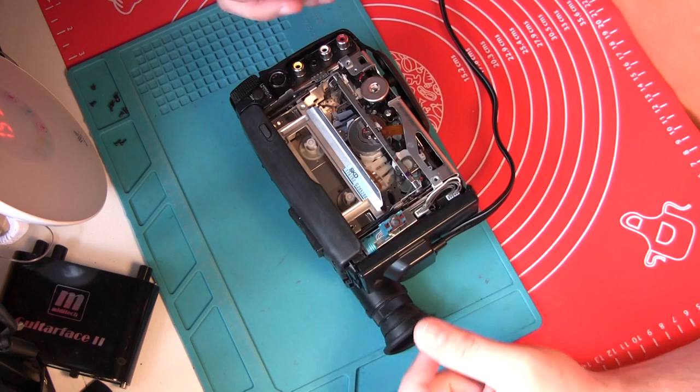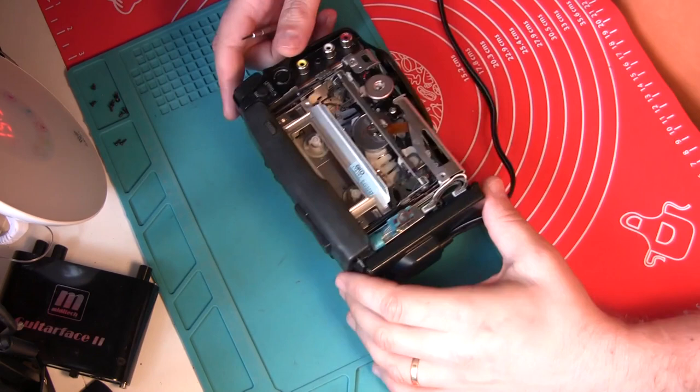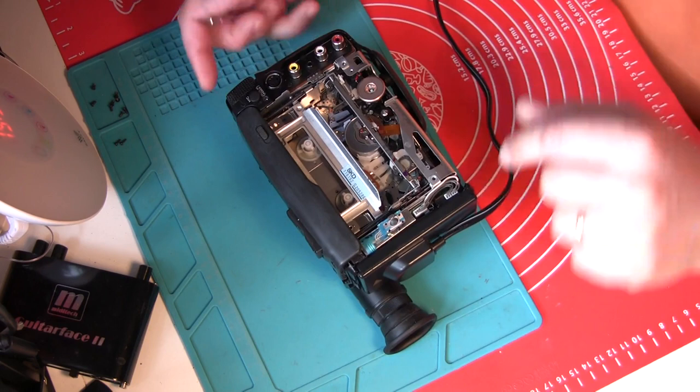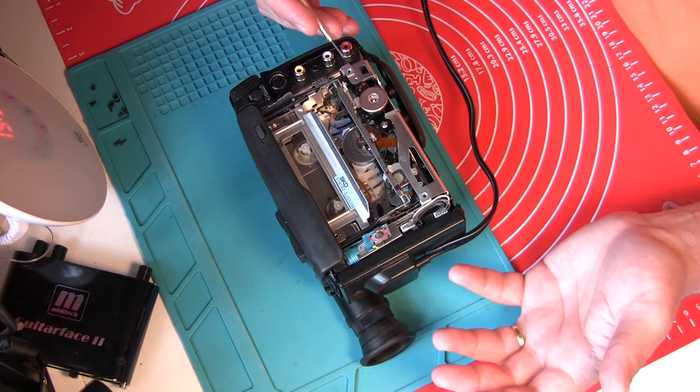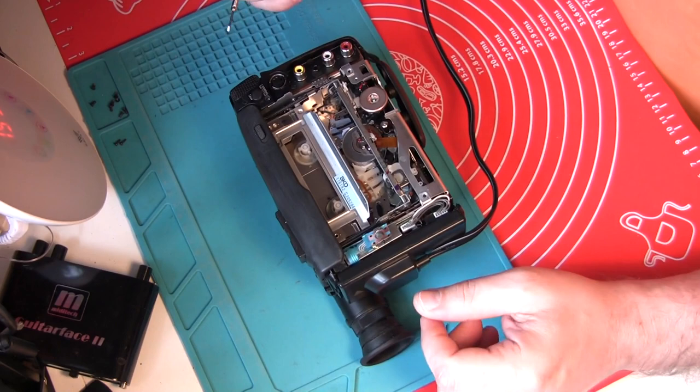I want to show you how to remove the tape from a camcorder that is broken — basically doesn't respond to any buttons. This one is working properly, and as I was playing with tape alignment I had access to this camcorder, so I thought I'd show you how you can get the tape out.